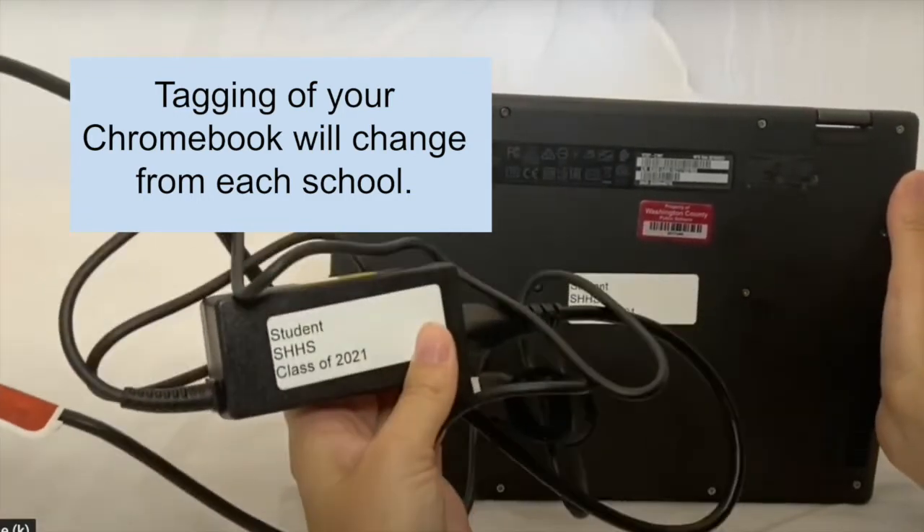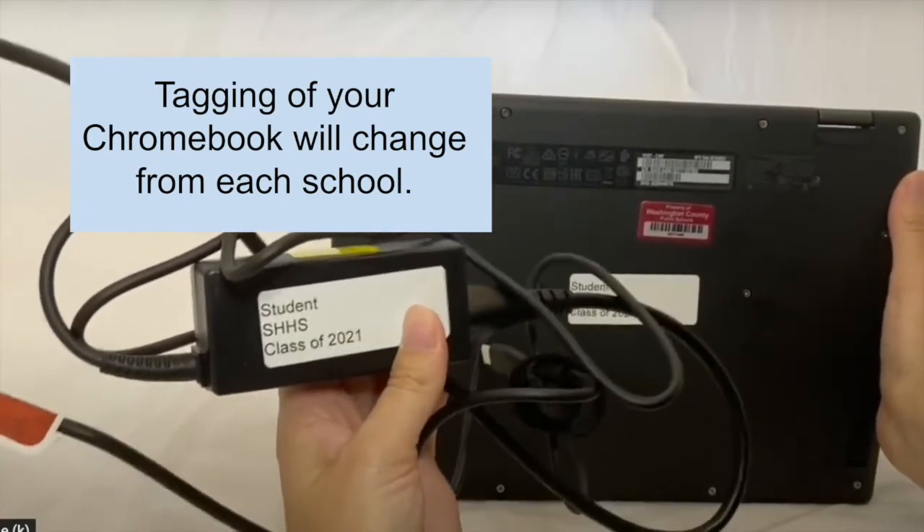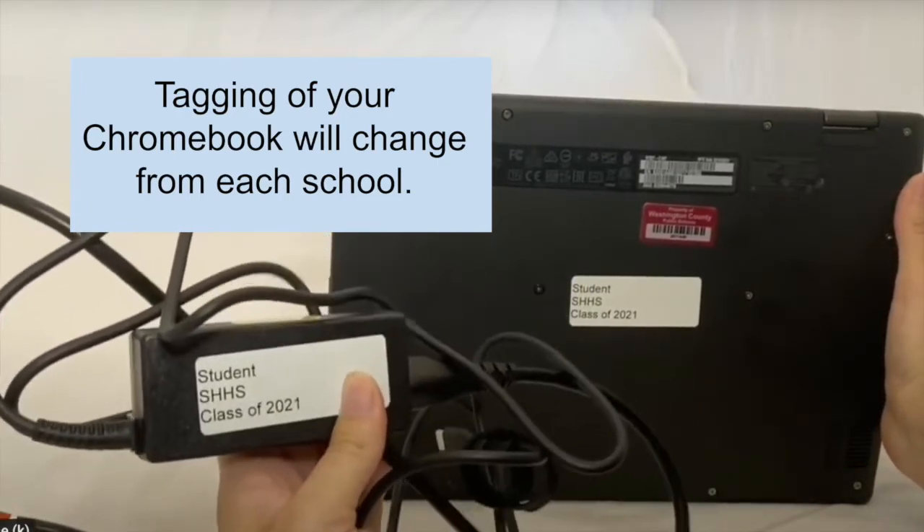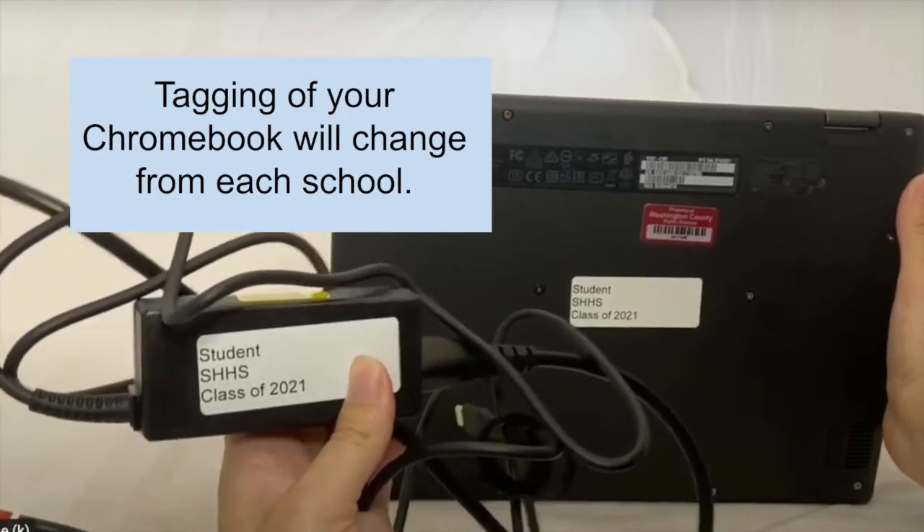So does the cord you are given. Both of these devices have been assigned to you. When you return them to school, these exact ones must come back.